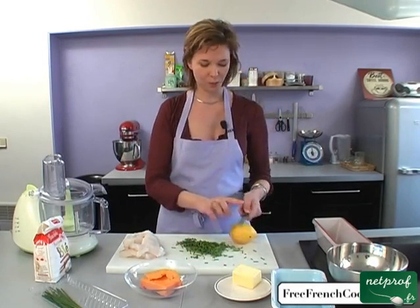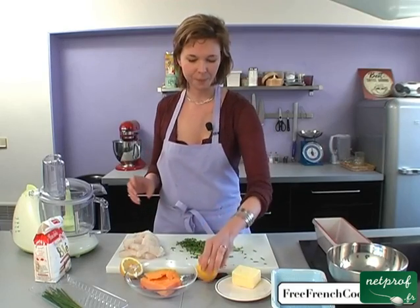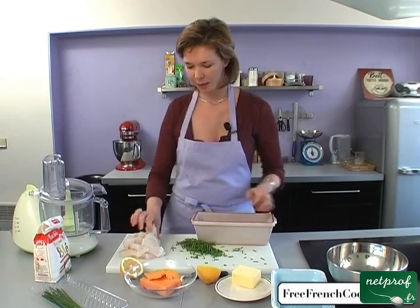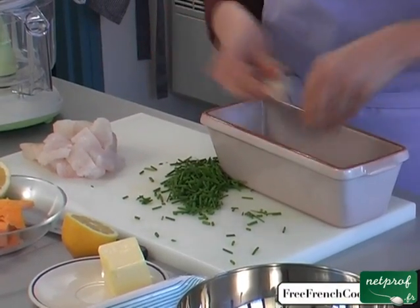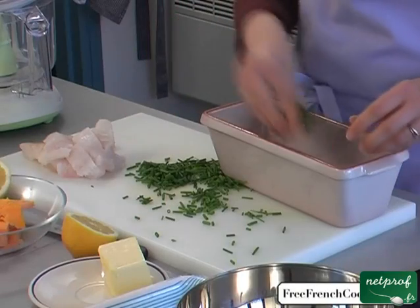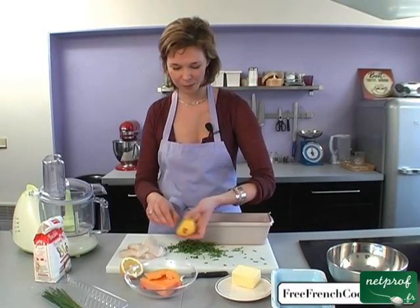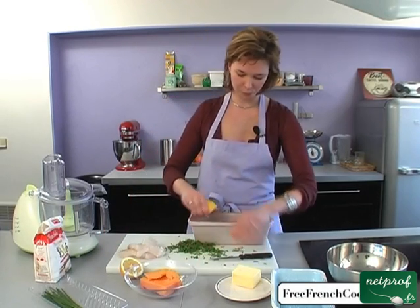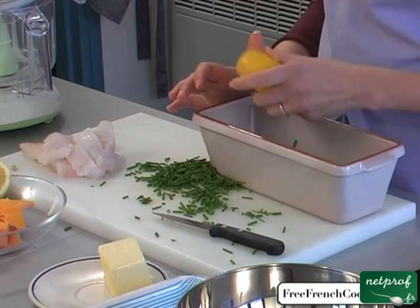We'll take a lemon. This depends on how much you love lemon — maybe half a lemon or maybe a whole lemon. We'll use an oven dish; it can be any oven dish, really. I'm using a fairly deep cake pan. We'll place our fish on the bottom, making a first layer, spread equally across the bottom. Then we'll cover this with chives, just like this. We'll juice all of this with our lemon, taking out the seeds. I squeeze my lemon right on. This perfumes the fish and it actually begins cooking the fish right away.